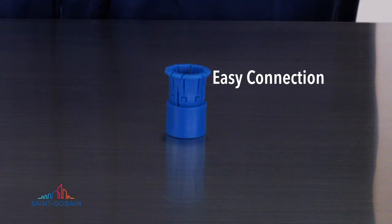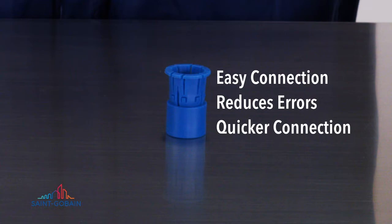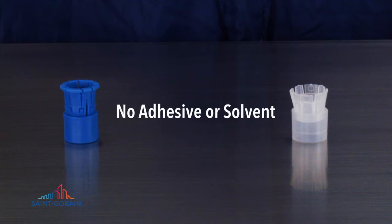The one-piece design simplifies the connection process, reduces errors, and allows for quicker connection assembly. Both the auto load and the two-piece bar blocks come in either PP or PVDF material in a variety of colors and are USP Class 6 compliant. Both fittings do not require adhesive or solvent.